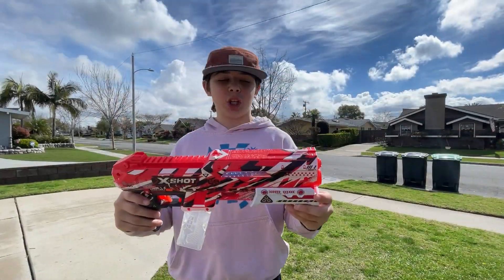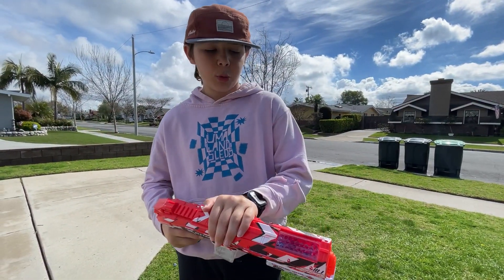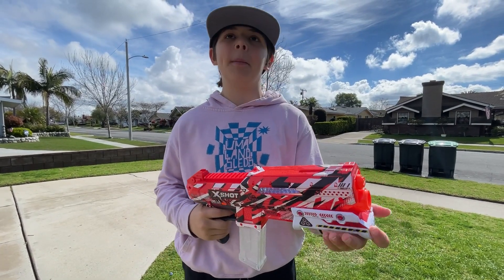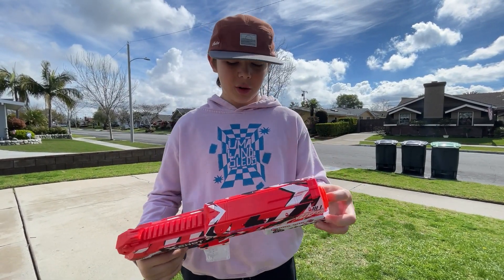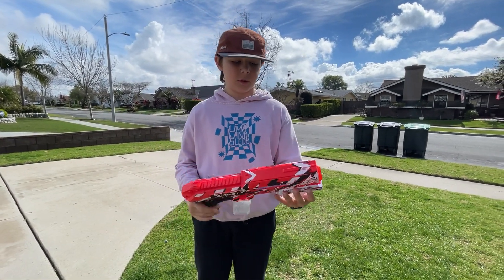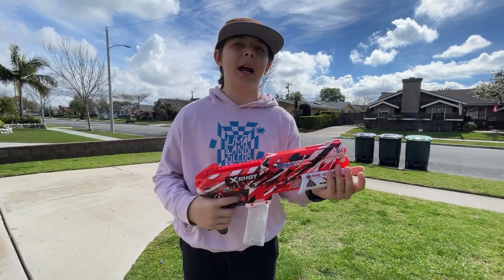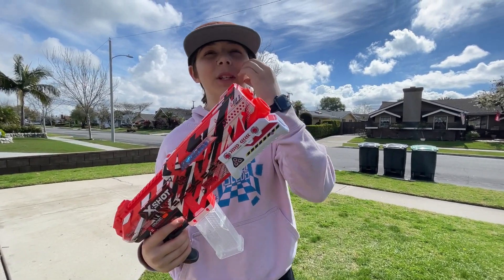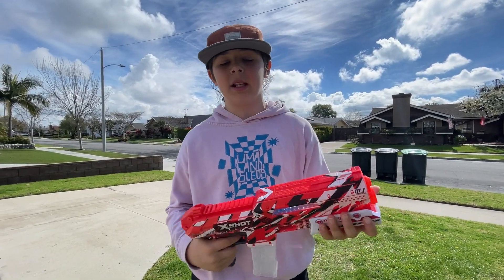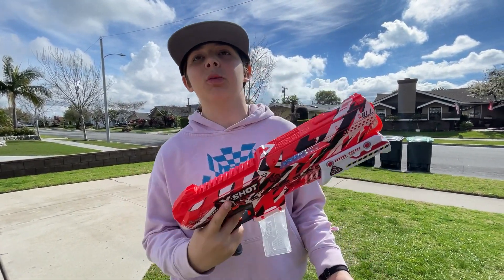The X-Shot holds less Orbeez than my other one, but it does hit much harder. So it hurts a lot more and it can knock down cans easier. I will rate this probably a 9.5 out of 10, just because it doesn't hold as much and it's not automatic — like you have to keep pumping it to shoot. But the other one, you just pull the trigger.